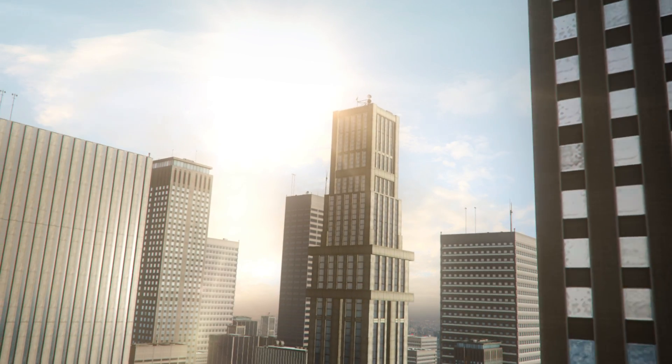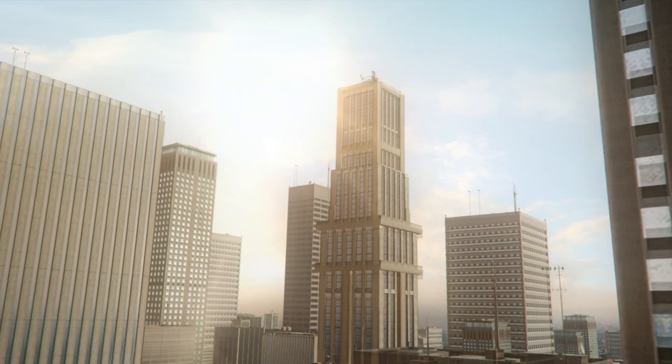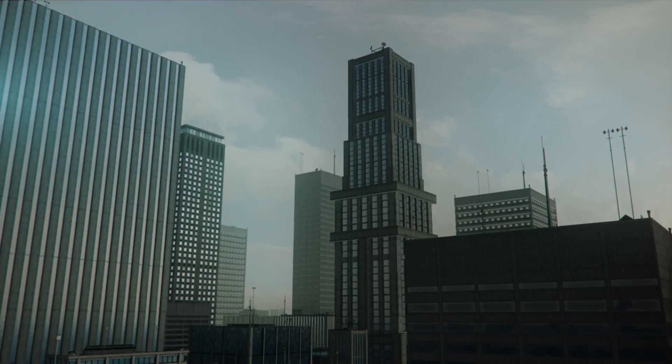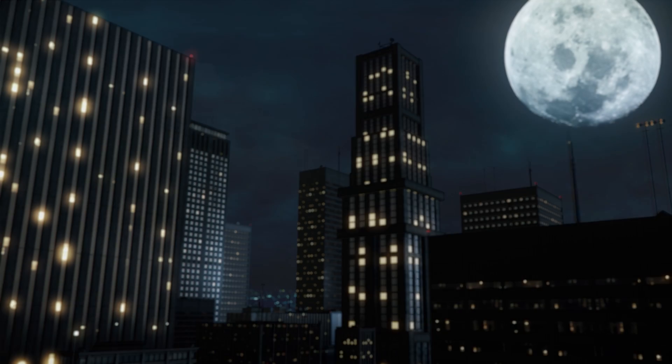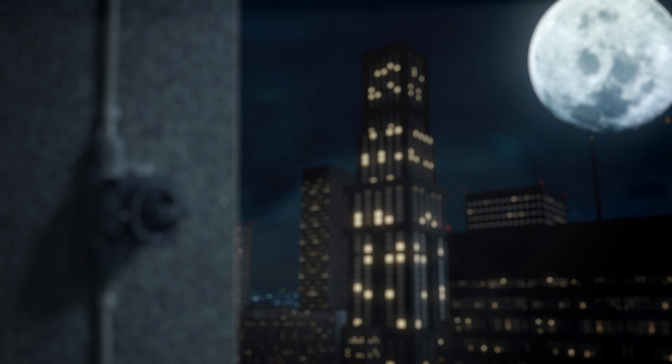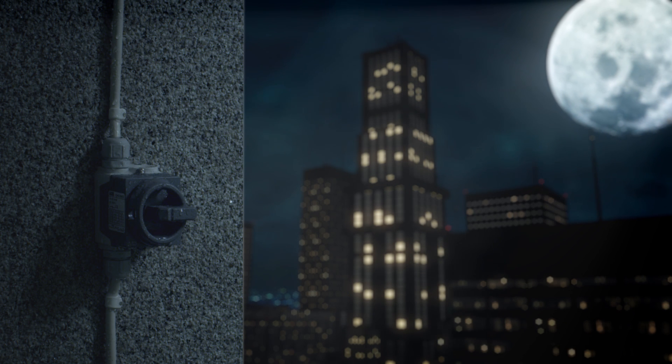We live in a complex and unpredictable world. Each day is a new challenge and you never know what it will bring. That's precisely why it's good to know that there are some things you can count on — just like the 120 enclosed switch by ABB.